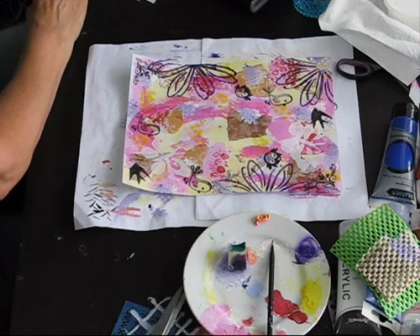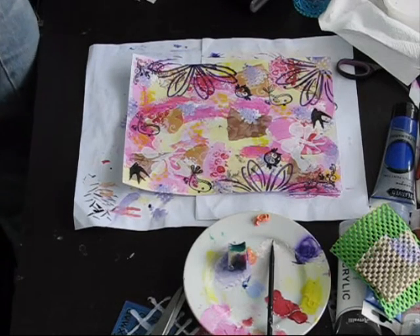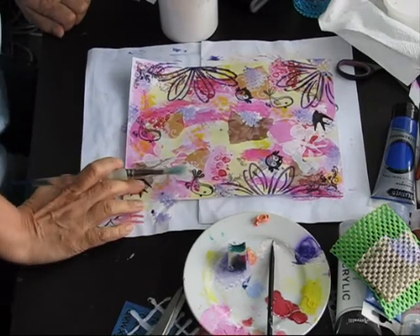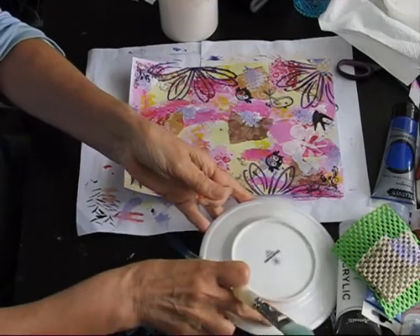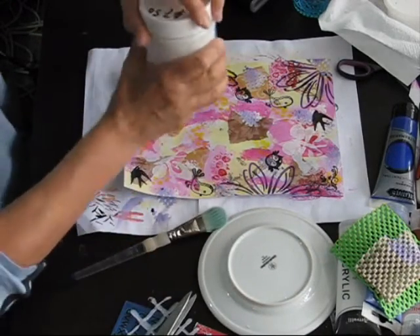I'm just thinking what I need to do. I need to get some gesso and a brush because I'll use a little bit of watered-down gesso for this, which I might just use the reverse side of my plate to mix that up with.